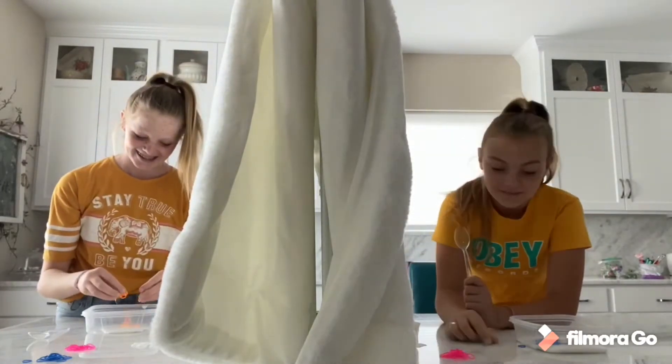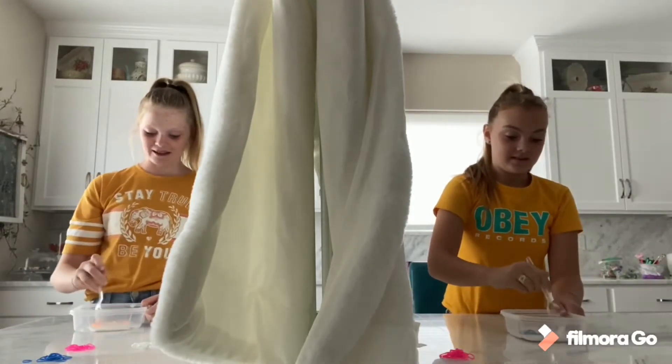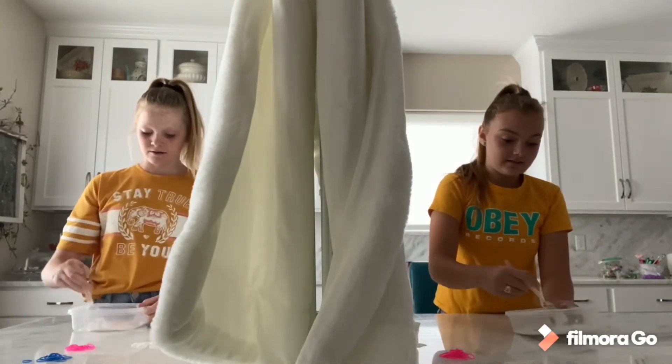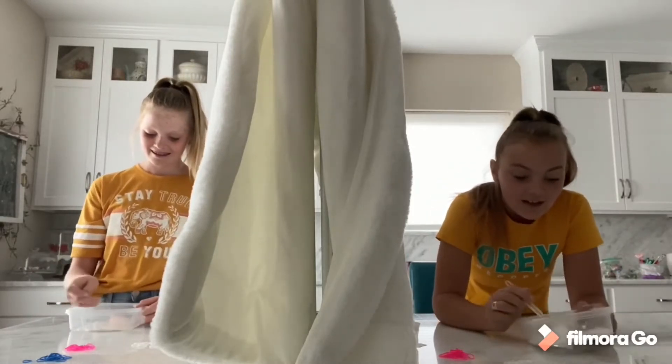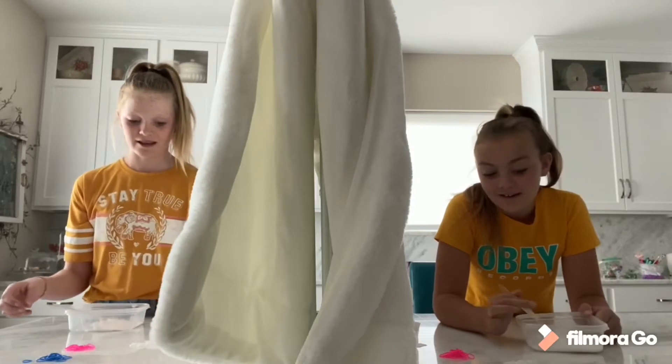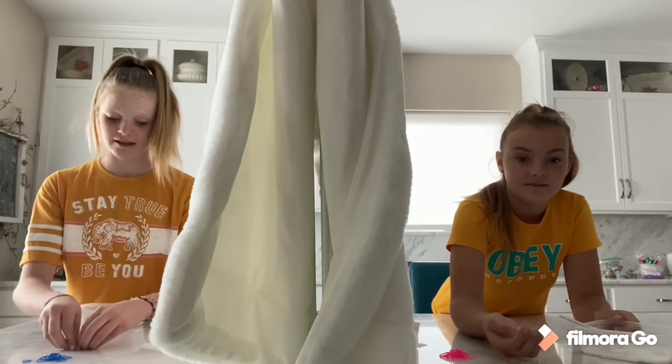That's the one I canceled out first! Oh okay, well now we got that one wrong. That doesn't look like good slime but it's fine. How about we add two? We're going to add one more color. I don't think I'm going to add this one, I think I'm going to add this one.